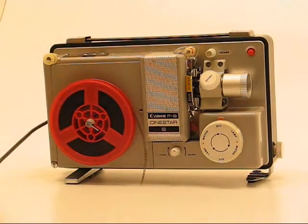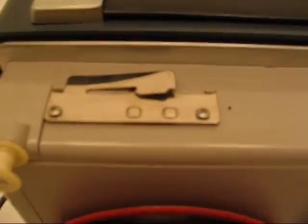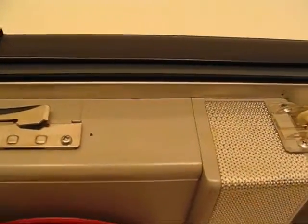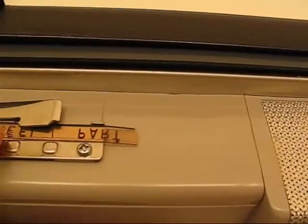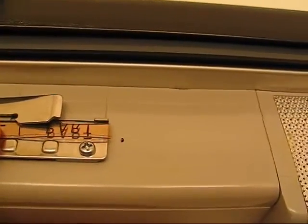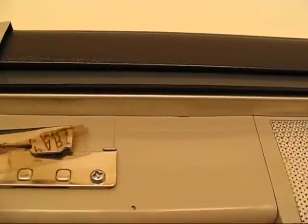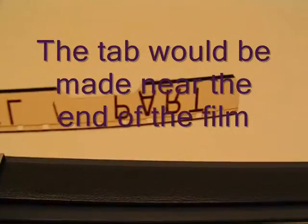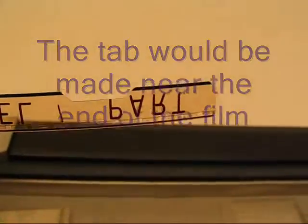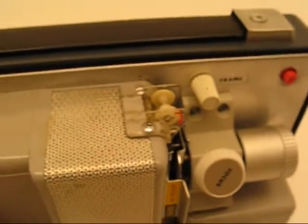Up here on top is a film cutter. What this is for is the automatic rewind. If you load your film in here and press it down, it cuts a small notch in it. What will happen is when that small notch enters the projector right here, it will trip the automatic rewind.